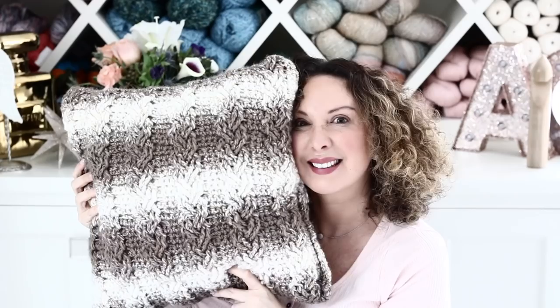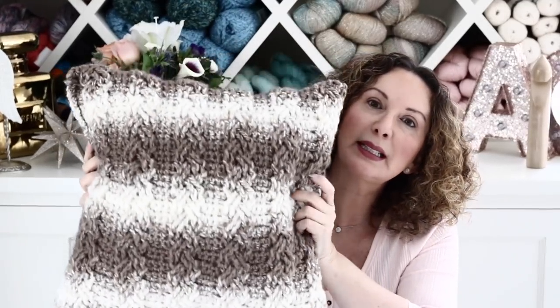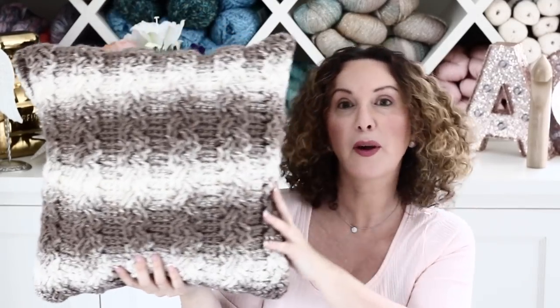For this tutorial we are going to make a pillowcase, which is really a big rectangle that we're going to fold and sew the sides, then insert a 16 by 16 inch pillow. Here is the pillowcase I created — I love it, it is matching the color of my living room. I used an amazing super affordable yarn that I absolutely love: the Lion Brand Scarfie yarn, which comes in an array of colors. I chose the beige one so the pillow would match my couch.